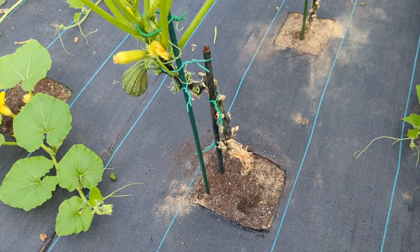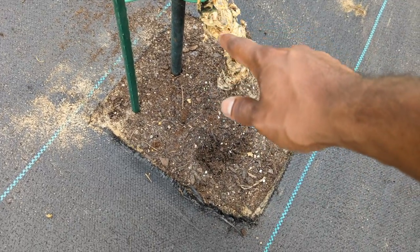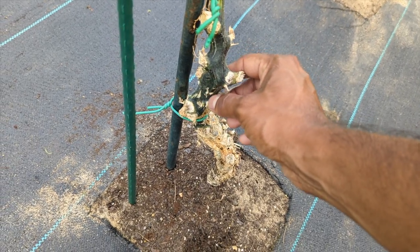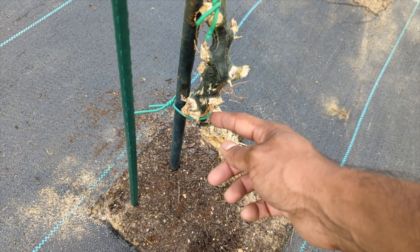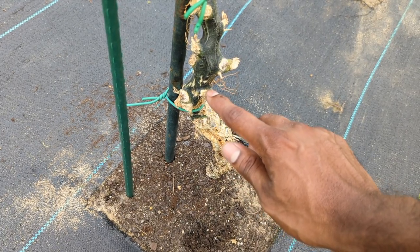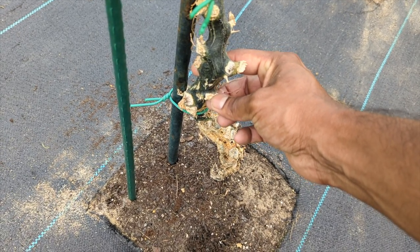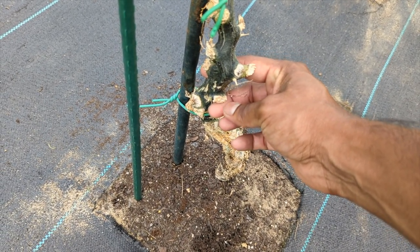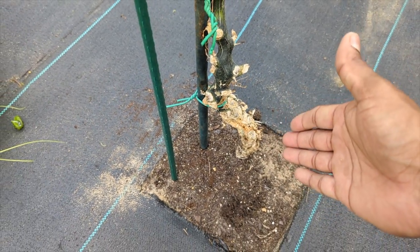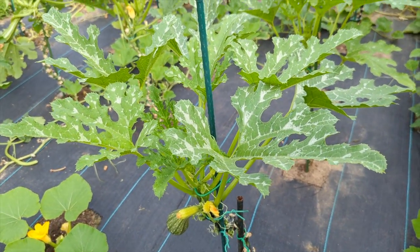Just remember — if you get any sign of vine borers, you'll basically see your plant's guts coming out. Start by feeling your plant — whichever part is hard, you'll see a drill spot. Don't cut exactly at the drill spot. Come a little bit higher, because these guys eat upward. Feel for the hardest point and enter at the softest point right there. Cut around there and you'll find them. Get them out.